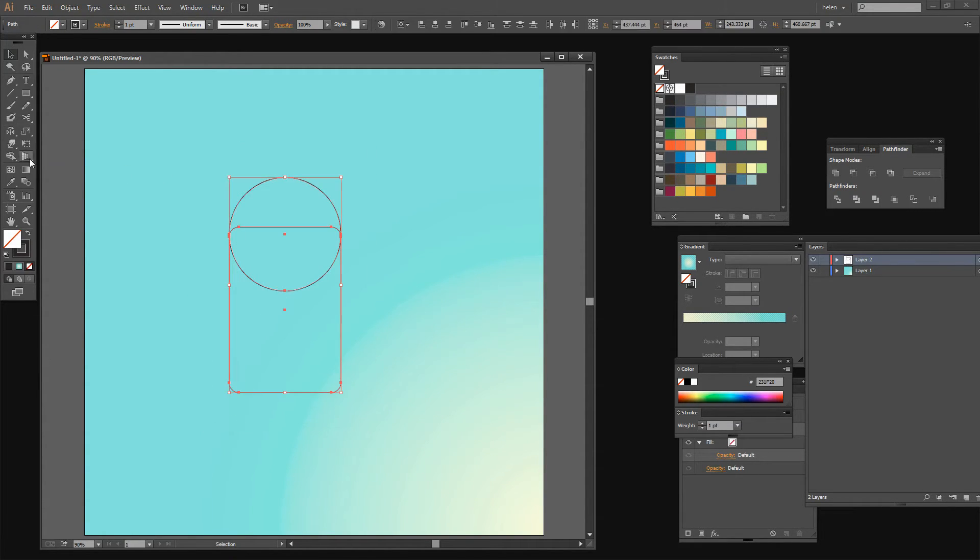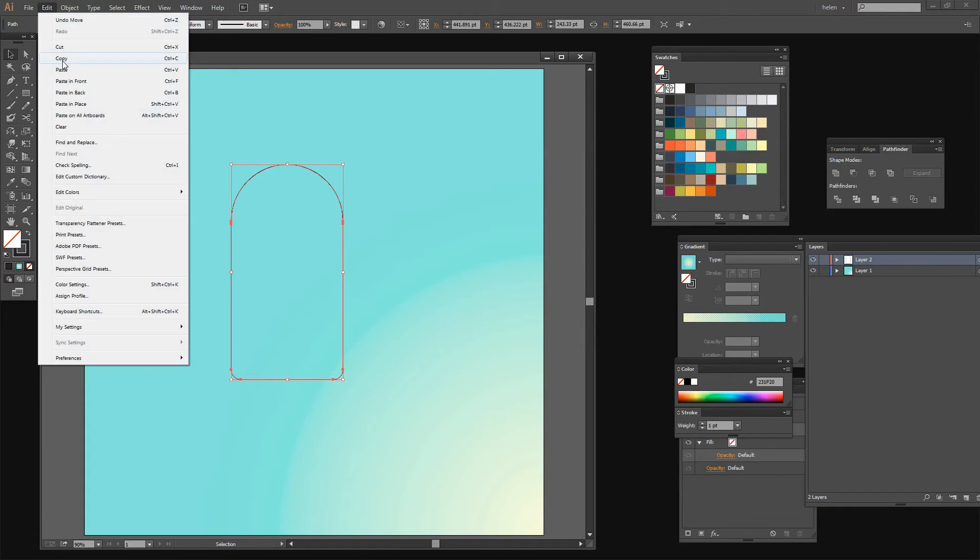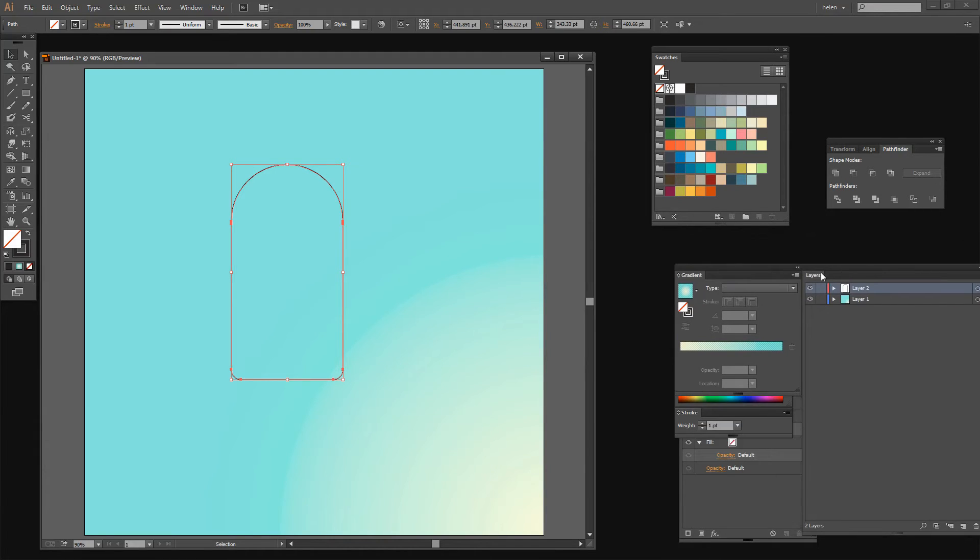Now I'm going to select everything and click on the Shape Builder tool because I find it easier to combine shapes using it. I'm just dragging over all three shapes to make them into my ice cream — so this is the basic ice cream shape. Now I want two copies of it because I want one to put the lines on and one to fill. So with it selected I'm going to choose Edit Copy and then Edit Paste in Place. Let's have a look at the Layers palette.